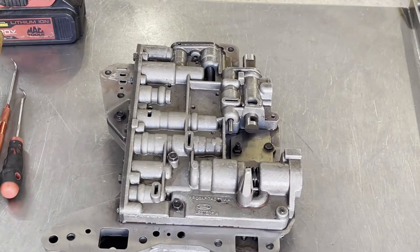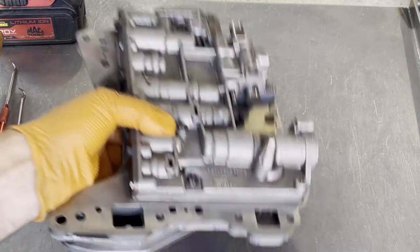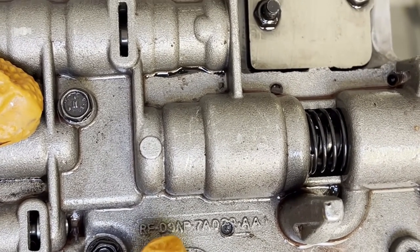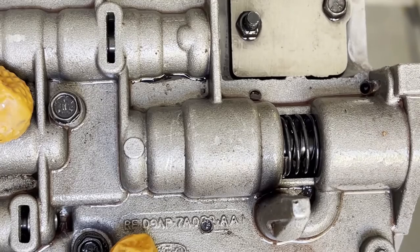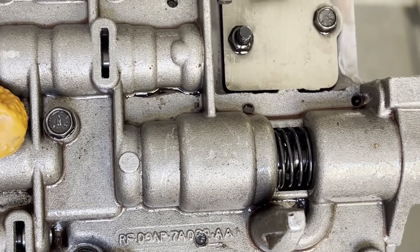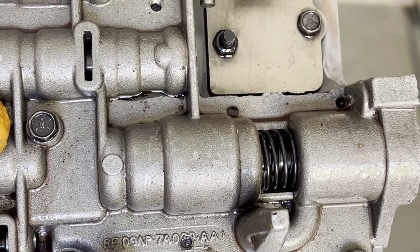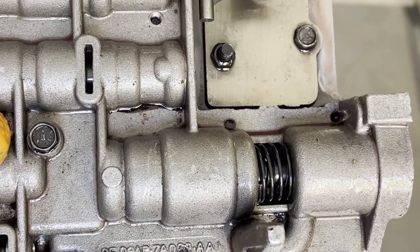Real quick — I'm not sure which valve body you're working on or when it was made. You can find that out by looking at the casting number alphanumeric code, right here on this side of the valve body. Ignore the first two digits; pay attention to the third and fourth — an alpha character and a numeric character. The letter corresponds to the decade: C for the '60s, D for the '70s, E for the '80s, and F for the '90s. The numeric character corresponds to the actual year of production. So this casting code D9 means a 1979 valve body.